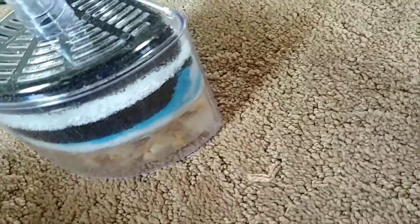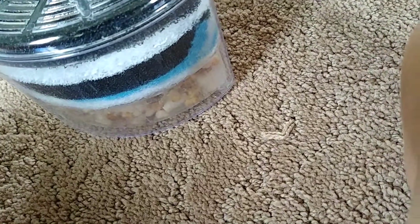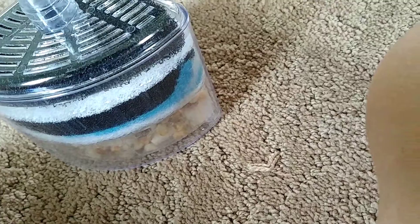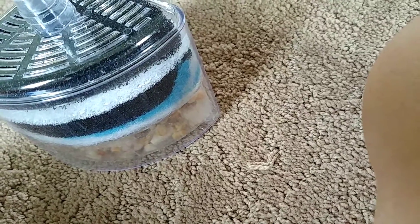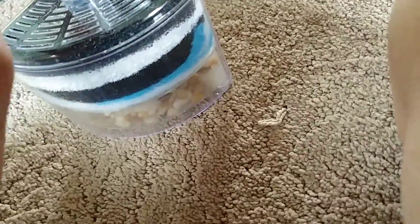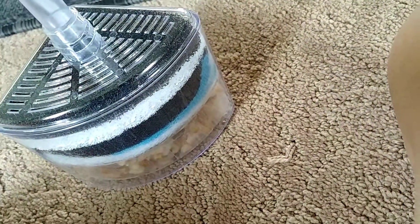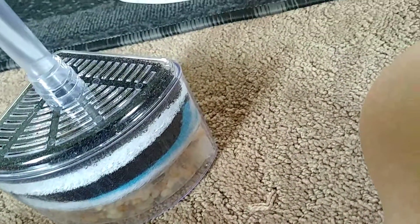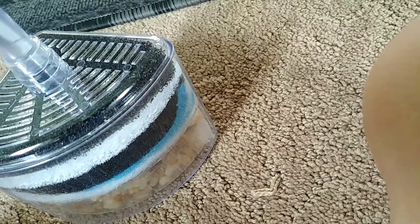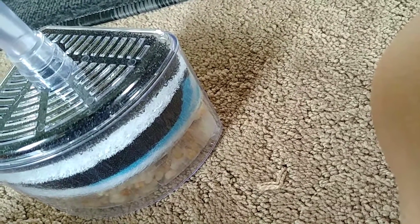He lived until he suddenly got ick one day — white spot disease. I didn't think it was much to worry about. I thought it was just a cosmetic thing. But it wasn't. Later that day, actually, his fins started deteriorating. It was just generally a sad fish.